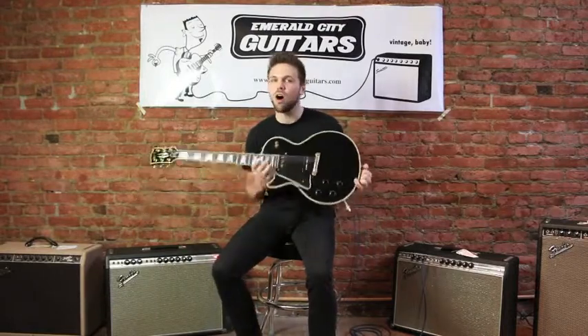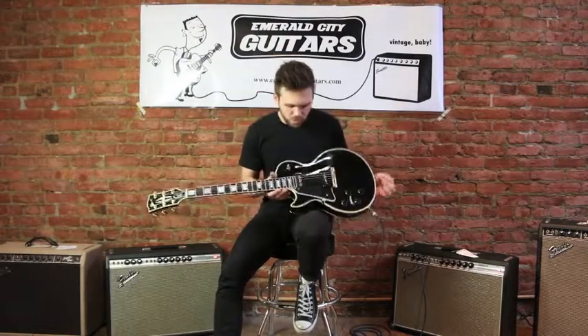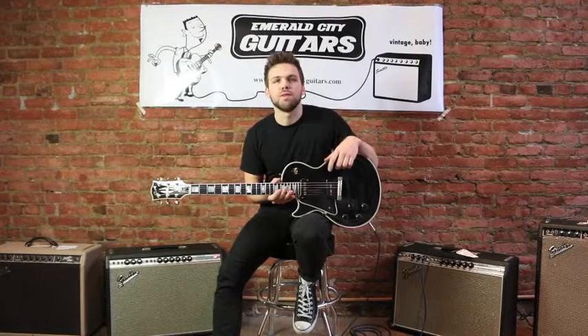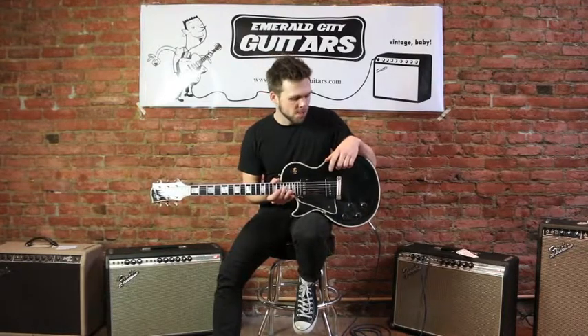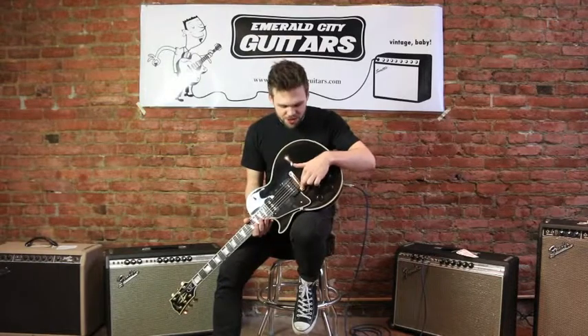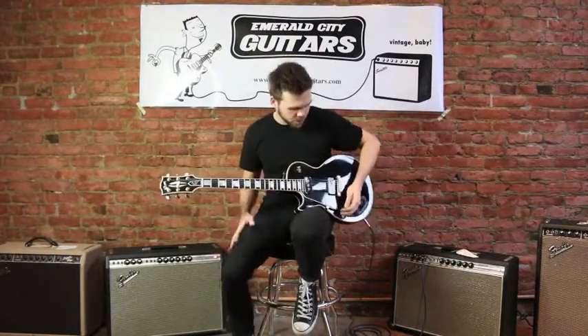This is a cool guitar. This is an R4, so it's a 1954 Gibson Custom Shop reissue. It's got the Alnico 5, or the Staple pickup, which you see in — I think '54 or '55 — the two years when they did it on these old Black Beauties. This one has the wraparound bridge, which I haven't seen. It's kind of unusual. It's a discontinued model. It's awesome.